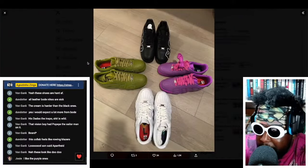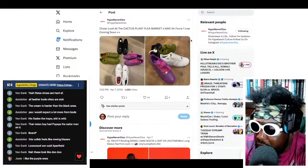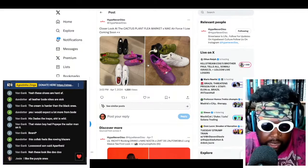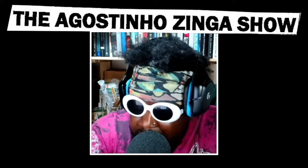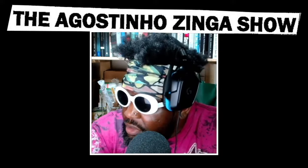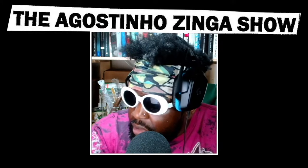Big up Cactus Plant Flea Market — another great collaboration, nice and simple. I love it, I absolutely love it.